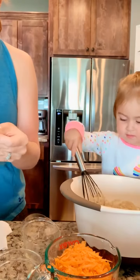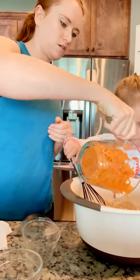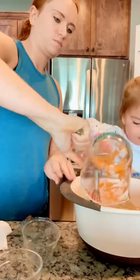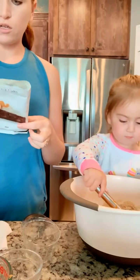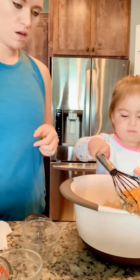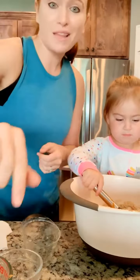And then we have to cut in a grated carrot. All right, and then we're going to stir that all together and then we're going to put it in the pan and we're going to bake it and we're going to make a mess at the same time. But that's it.